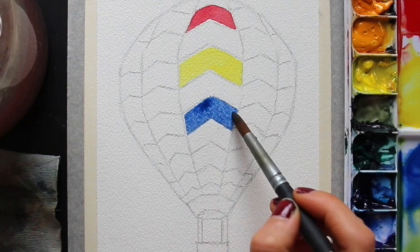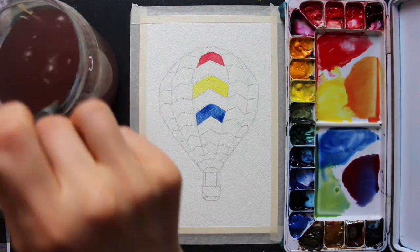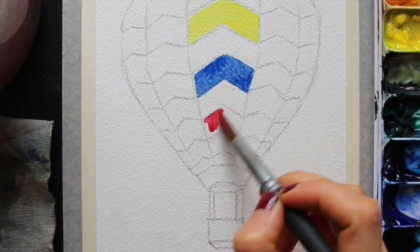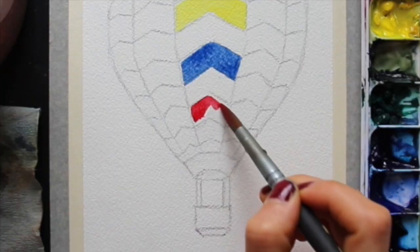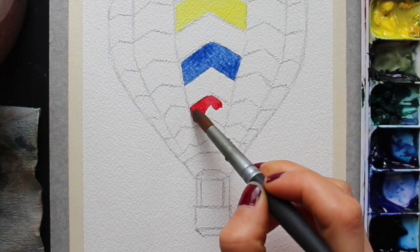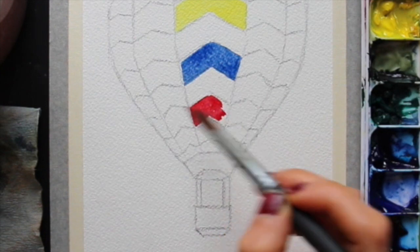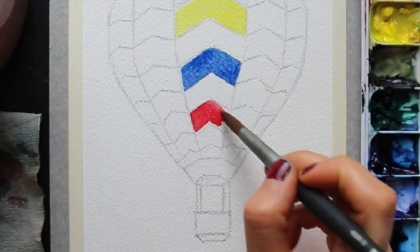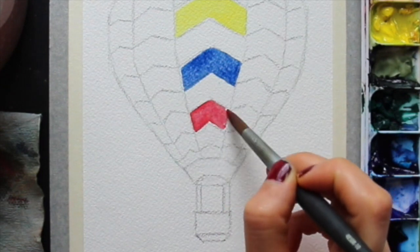Remember that when we're painting with watercolor, we're using that lightness and brightness of the paper under the paint as part of the painting to help us bring dimension and glow into the piece. We're playing with the medium's translucency to help us create that glowing effect. As you can see, I go in and get started with this middle stripe in the hot air balloon design and then move on to painting the other sections.